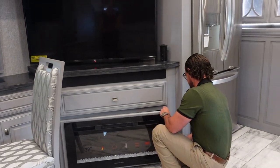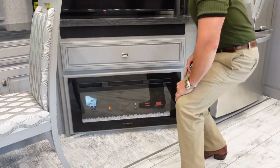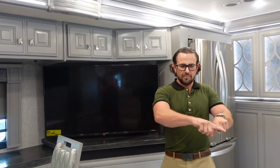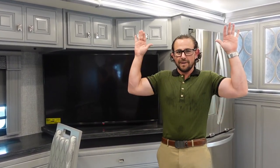Right above this fireplace with the hidden storage behind it, you've got a huge TV. With this layout — the big couch and the chairs that turn around up front — everybody can watch the TV without anyone having it behind them. That's a great feature of this floor plan.